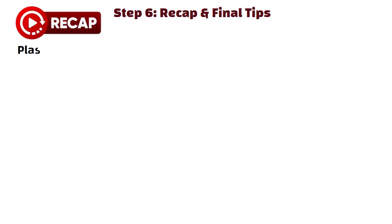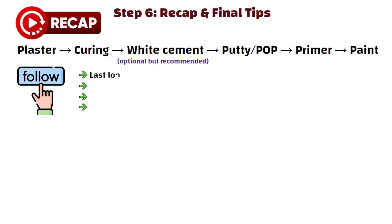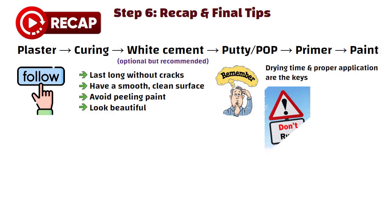Step 6: Recap and final tips. The correct sequence is: plaster, then curing, then white cement (optional but recommended), then putti or POP, then primer, and then paint. Follow this order and your walls will last long without cracks, have a smooth clean surface, avoid peeling paint, and look beautiful. Remember, drying time and proper application are the keys. Don't rush when applying plaster, putti, or primer — these steps are the backbone of a perfect finish.